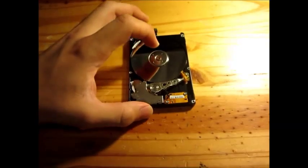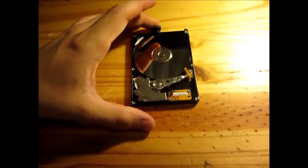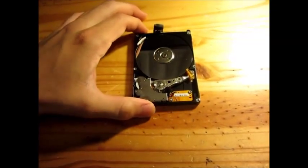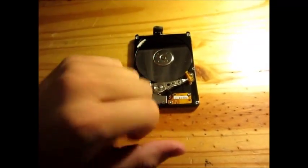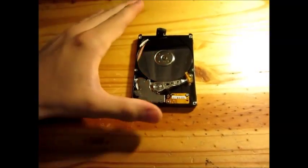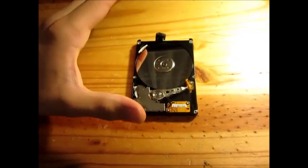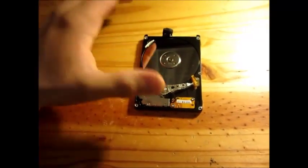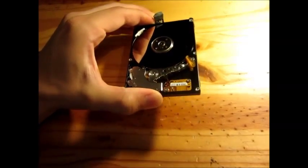Today's subject is the failure of hard disk drives that you could actually repair yourself. It's also a video to bust the myth that when you take the cover off a hard disk drive, it will die instantly — which is absolutely false, at least for a low-density hard disk. A modern 500 gigabyte hard drive, you will pretty much destroy it the second you take the cover off.